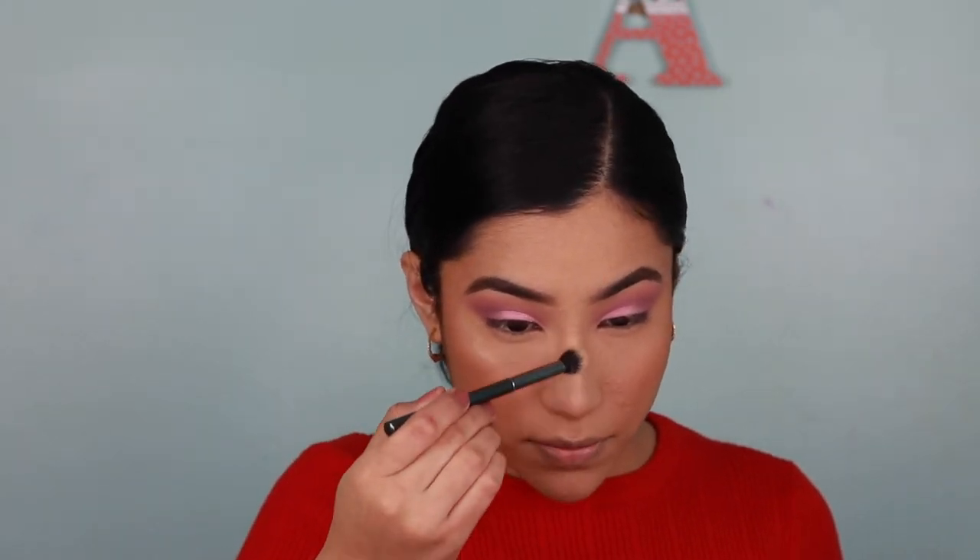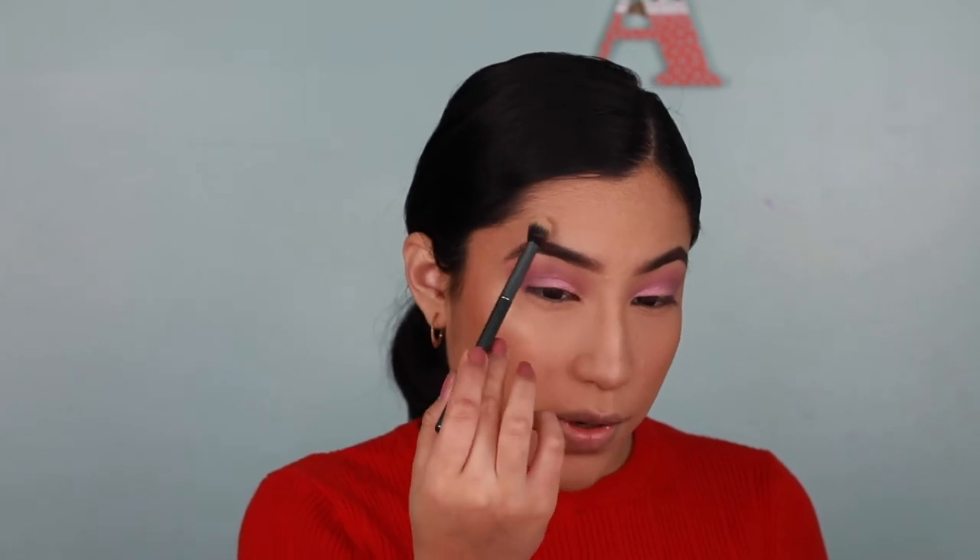Now let's see how it looks on my nose. On my nose I don't really have any texture so I have no problem. It is really pretty — it doesn't emphasize my texture either. I just wish it was a little bit more golden, to be completely honest.